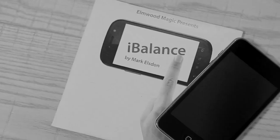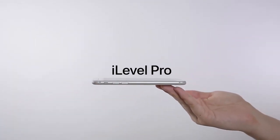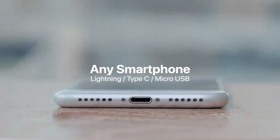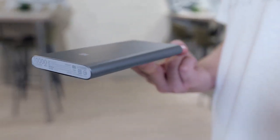But it's a pity that the iBalance gimmick cannot be applied on any current cell phone. Then, with the cooperation with Mark Elston, here is the latest version: iLevel Pro. iLevel Pro works with any smartphone. Also, its gimmick is much more invisible. You can even use it to balance other objects.